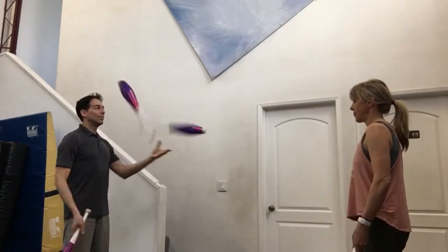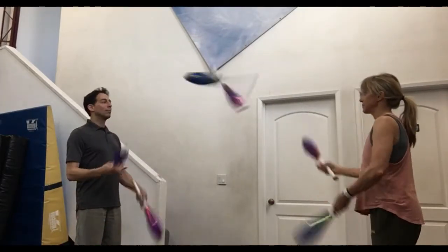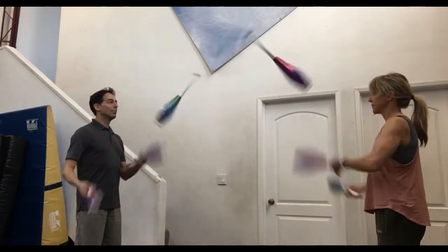When this feels comfortable and you can do it about ten times in a row, you can try it with six clubs. Again, both jugglers should synchronize their start with an up-down.